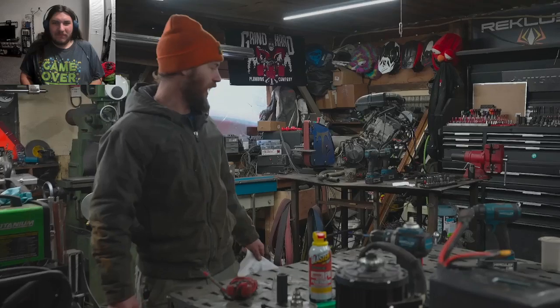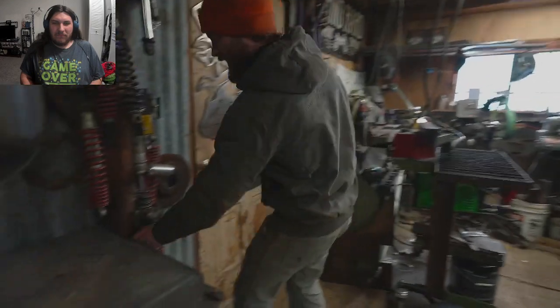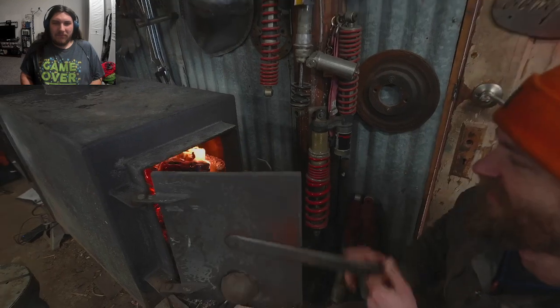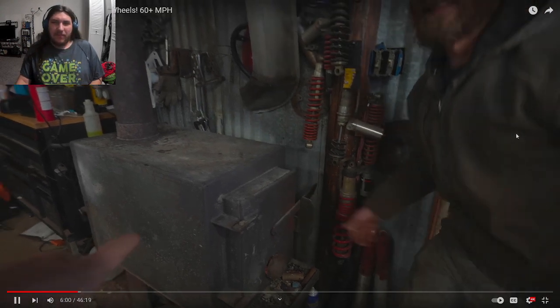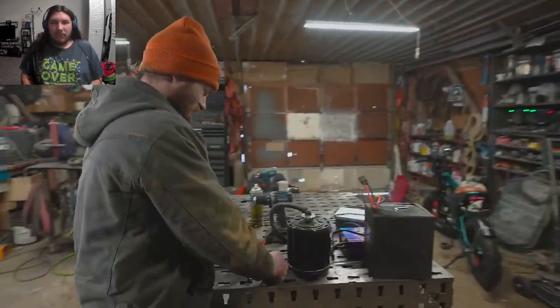Miraculously they didn't set anything on fire when they hooked up the big battery, so they won't be needing the fire extinguisher. They live in Idaho where it gets down to 10 degrees, so this thing is their lifesaver. That's the guide on how to build it — the rest of the video is the Ethan guide on how to build it exactly.